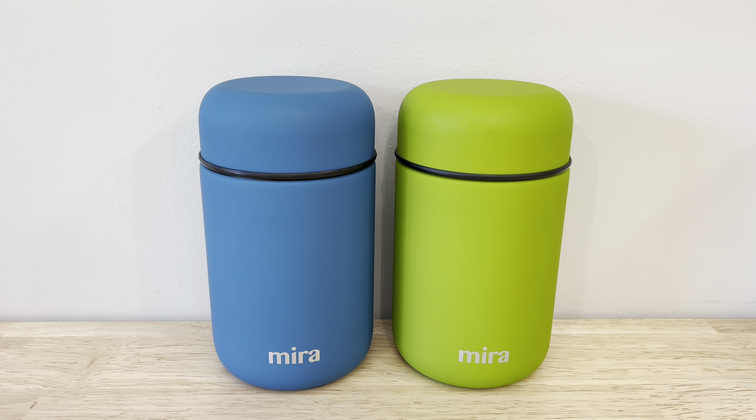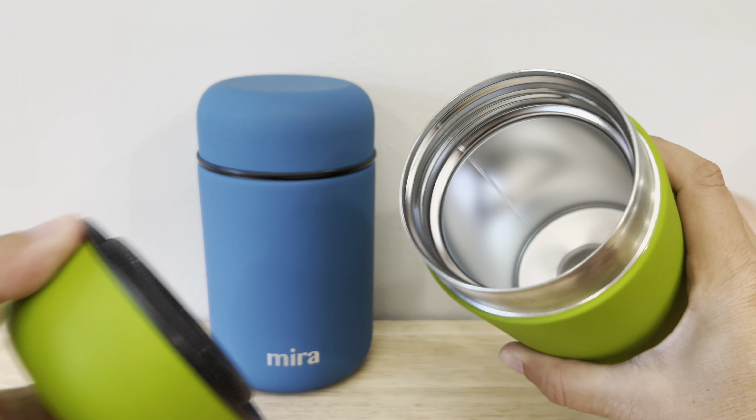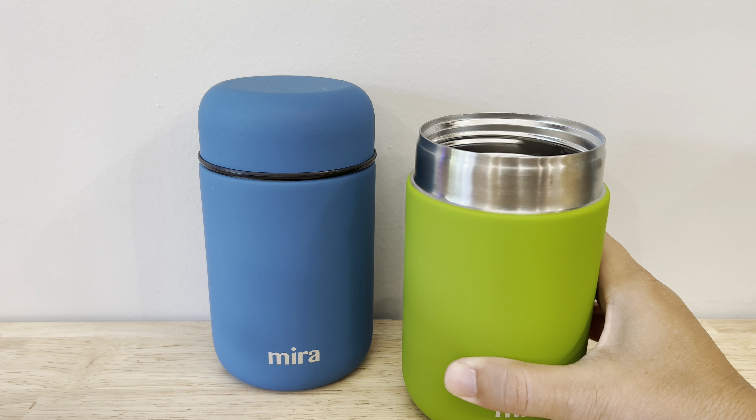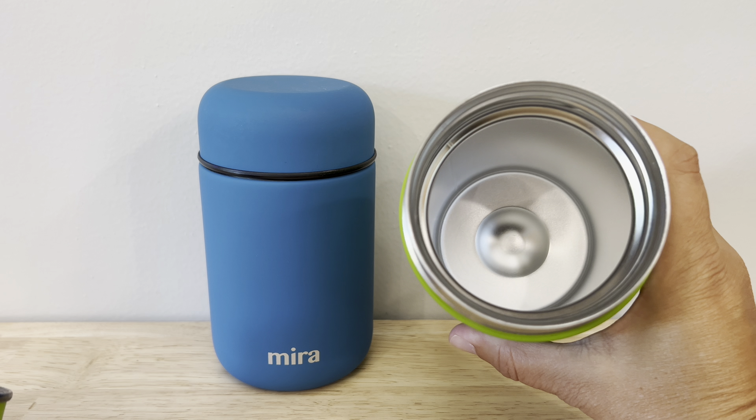Hey everyone, I wanted to do a quick review on this two-pack of the Mira insulated food jars. These are amazing thermoses. They are stainless steel vacuum containers and they hold 13.5 ounces.